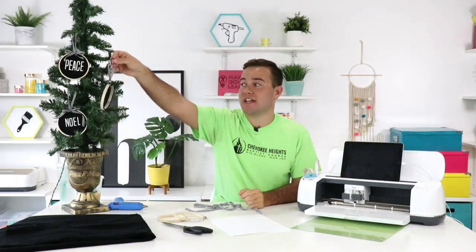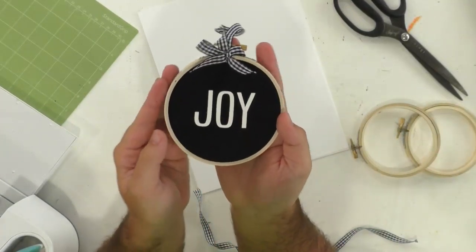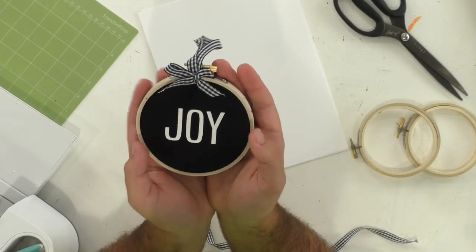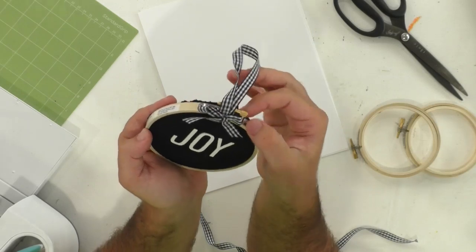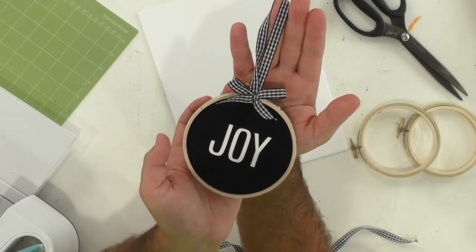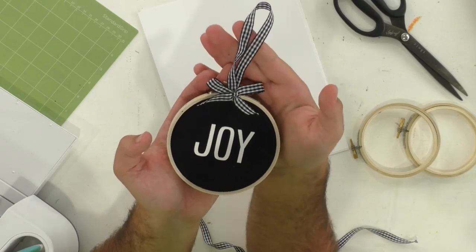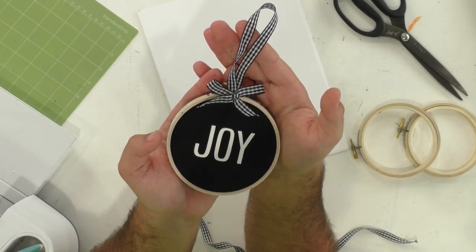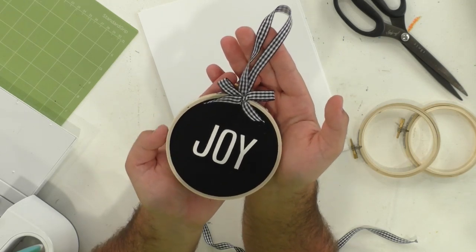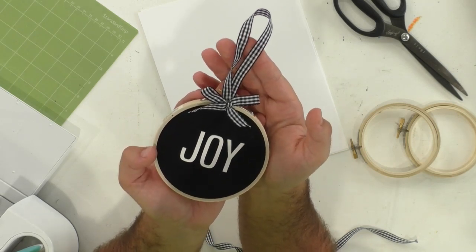If you guys did not get to watch yesterday's video, please head over and watch that after the live stream. This is what we're making today — we're making these adorable embroidery hoop letterboard ornaments. Hello, who does not want to make one of these for the holiday season? And this would be a great product for you guys to be making to sell. Highly recommend doing that, so you're able to have a little bit of fun making them but also being able to sell these. Hello everyone, good morning, I'm so excited to be back with you getting crafty. It has been a hot minute.